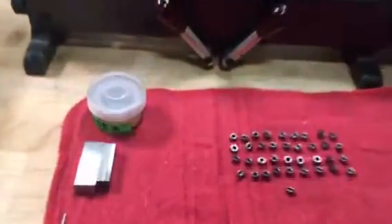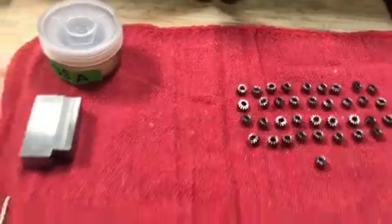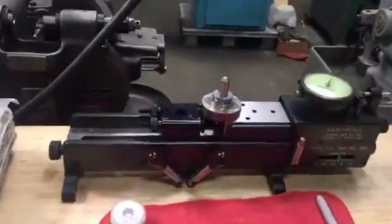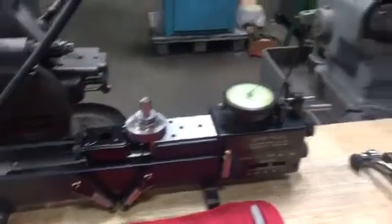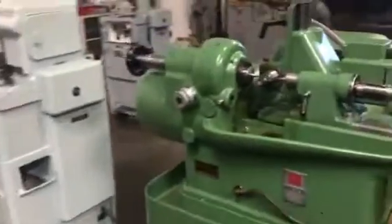Here are the gears that I've been cutting — these are similar to your gears. Here are the blanks. This is the gear tester set up to test this gear, so I'm going to load one gear and show you how it's done.